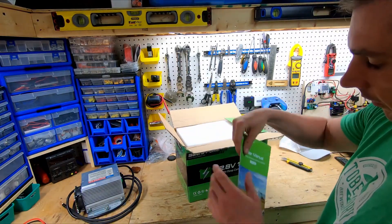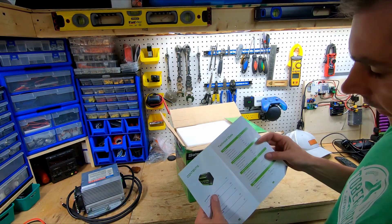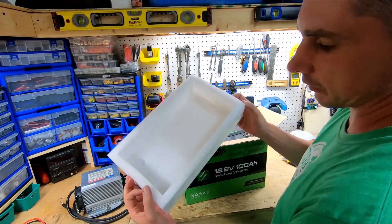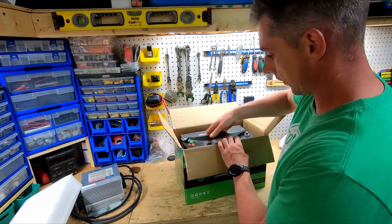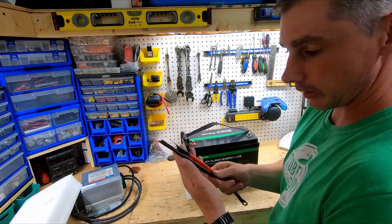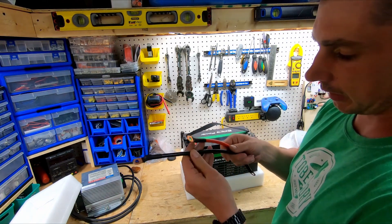Right away we have our user manual, which is always nice — this will give us all of our charging and discharging information, which I'll go through in the next clip. We have some nice foam to protect it, and wow, this looks really nice.